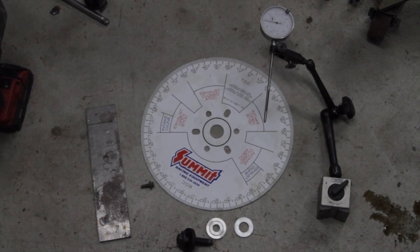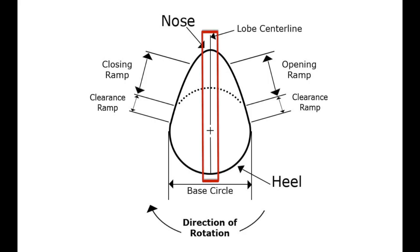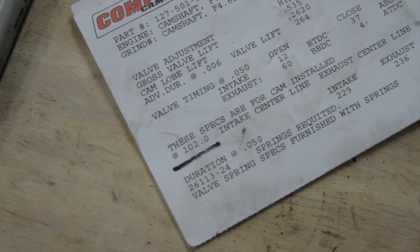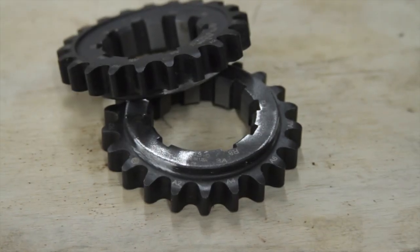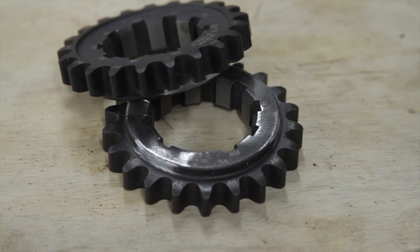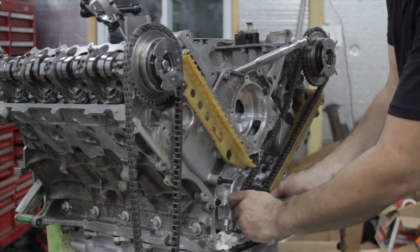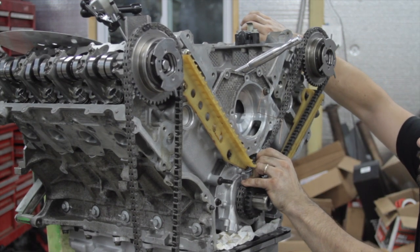The next order of business is timing or degreeing the camshafts, which is the process of setting the camshaft centerline to a specific number of degrees of crankshaft rotation. For these camshafts, our cam card tells us we're looking for the intake centerline to be at 102 degrees. If any adjustments to camshaft timing are needed, you'll need adjustable sprockets, either on the camshaft side or on the crankshaft side, such as these ones from Trick Flow, which allow you to adjust the camshaft timing in 2-degree increments by use of multiple keyways.